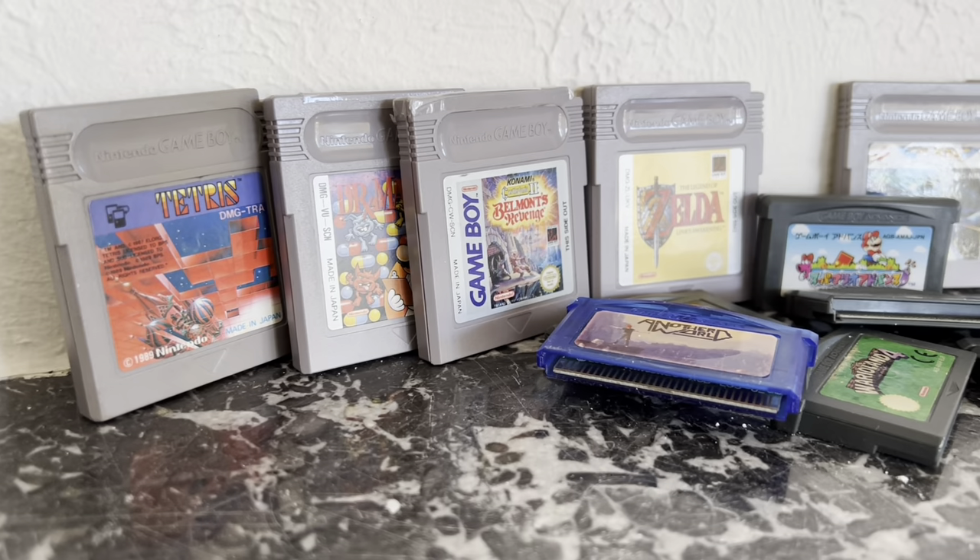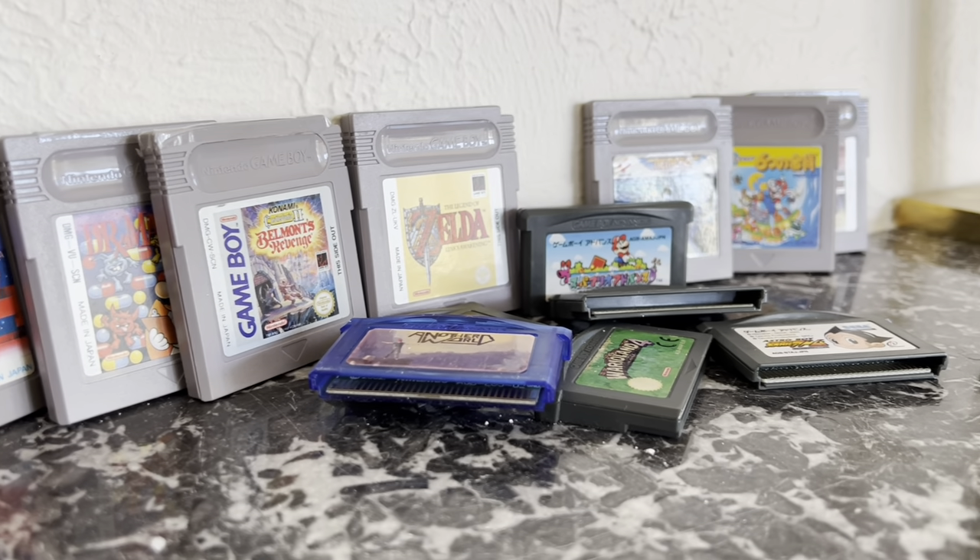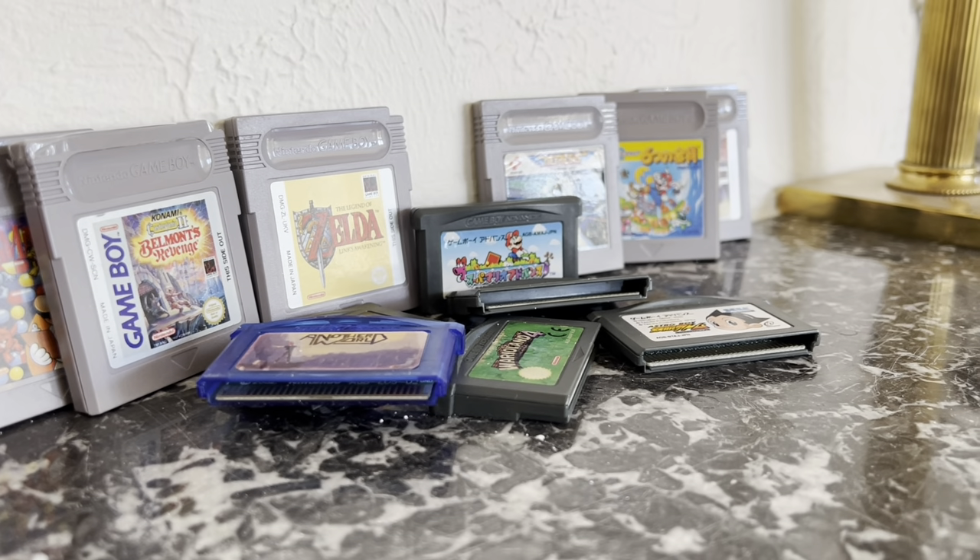And that's a few of the methods on how to play Game Boy games on your CRT. I hope you enjoyed this video. Please leave comments in the comment section, and I'll see you soon.